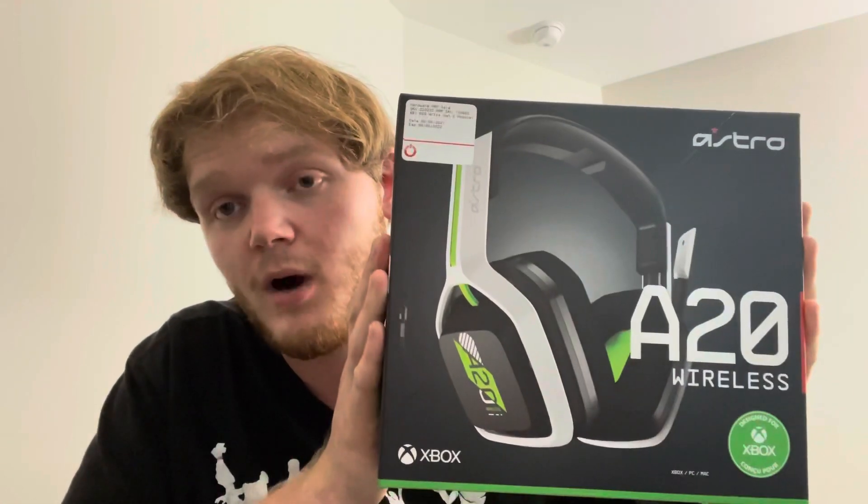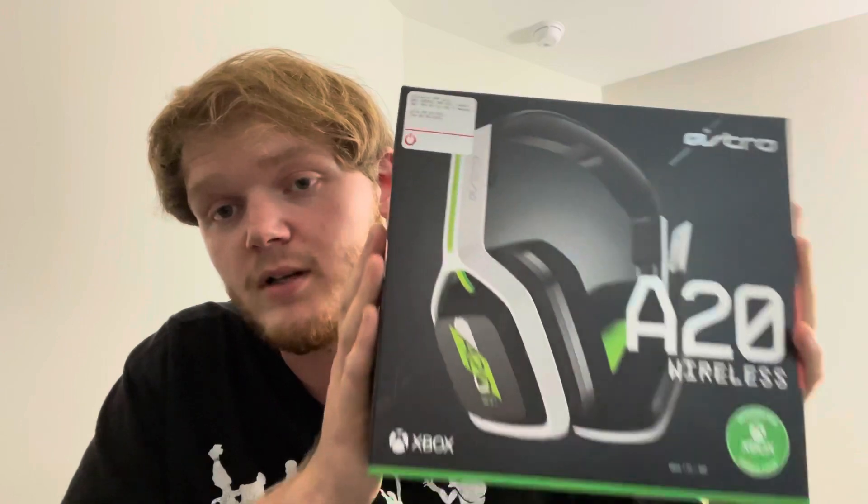I got the Gen 2 A20 Wireless Astro A20 Xbox Edition, strictly for Xbox, PC and Mac. Designed for Xbox only — just like the PlayStation version is designed only for that. I'm pretty sure I can use these on the Switch, but I don't have the Switch anymore.